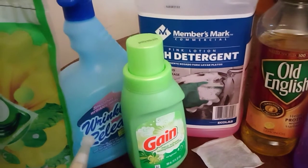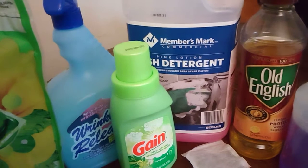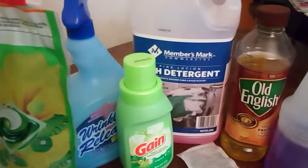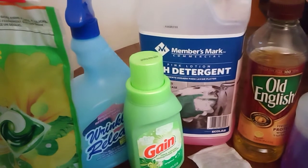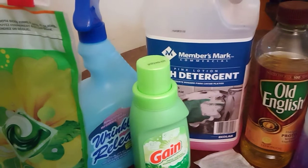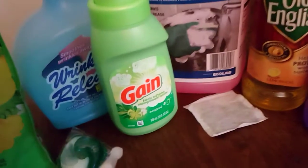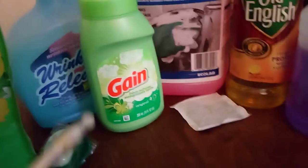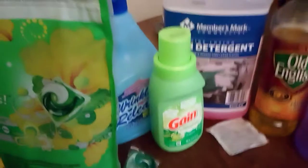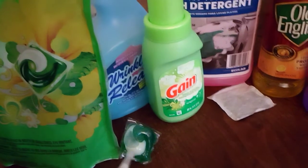I use the Febreze bottle with a little Gain fabric softener and a little water to make my own Febreze-type solution to spray on clothes and furniture, just to keep everything smelling fresh.